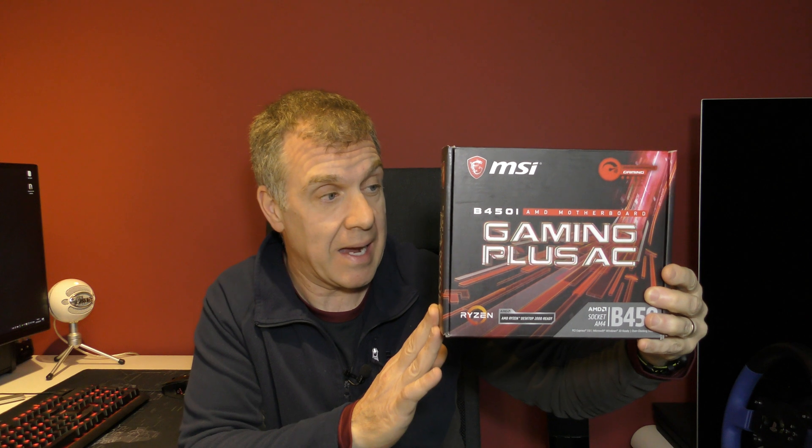Hi, I'm Rico and today we're going to have a look at the MSI B450i Gaming Plus AC. It's an ITX motherboard. I've purchased it because I'm upgrading my editing PC with a Ryzen 7 2700 and 16 gigabytes of DDR4 3600 megahertz memory, and this is my choice of motherboard to pull all of that together. I think this is the best bang for buck ITX motherboard and I'm going to show you why.